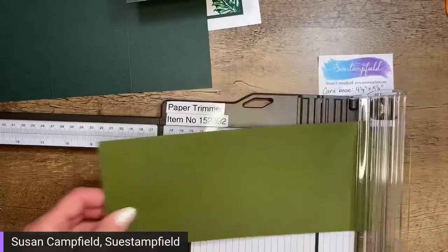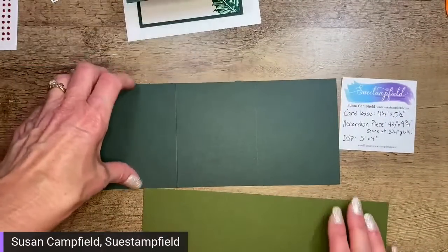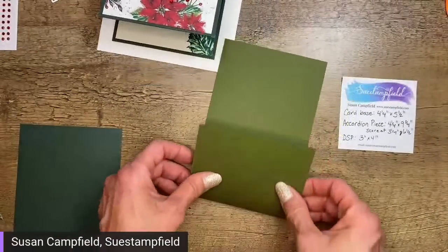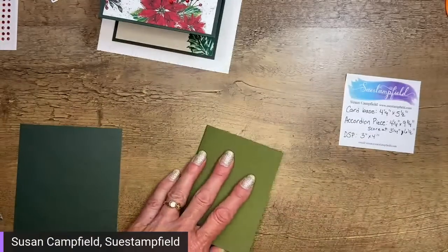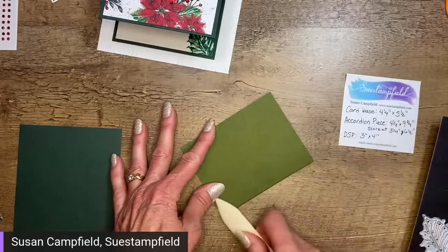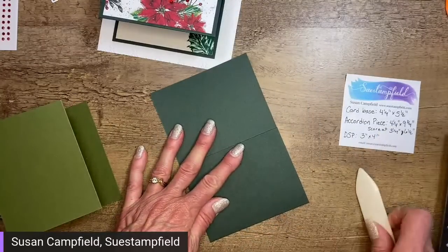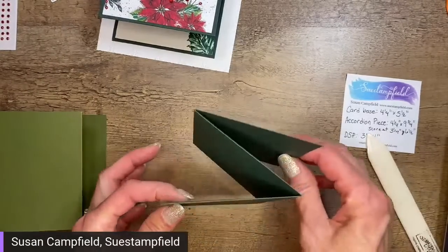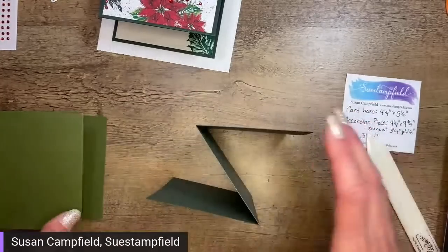Let's pull this aside. We've got our pieces and we're going to accordion-fold them. What that means is we fold it this way, and then fold this one back, so it looks like a Z when folded. Let me use my bone folder to crease those folds — make my Z — and then do the same on the second one, folding this one back the other way.